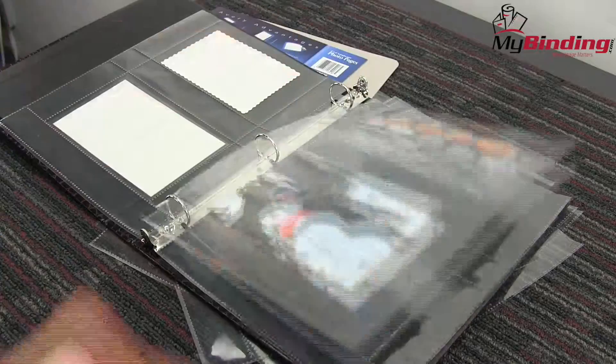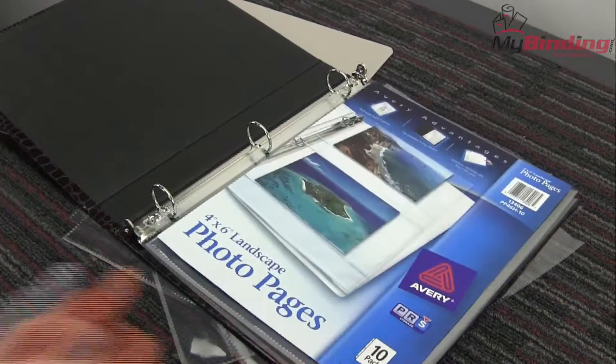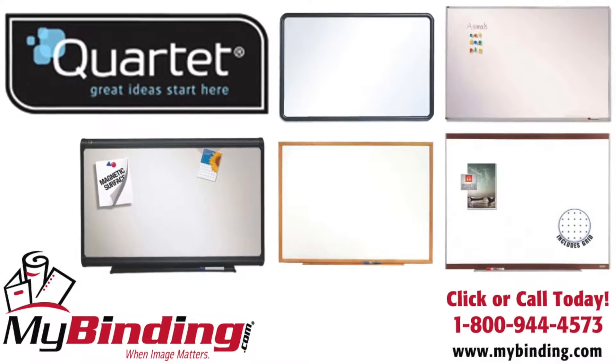We sell them in packs of 10 sheets which allow for 20 pages. That's the Avery photo page. For more demos, reviews, and how-tos, check out MyBinding.com.